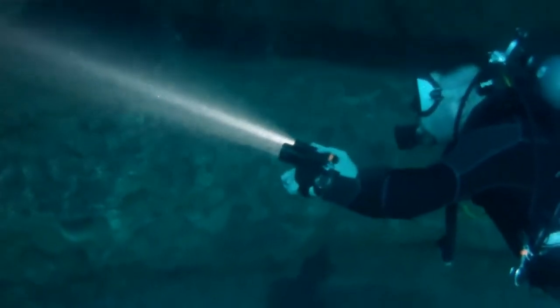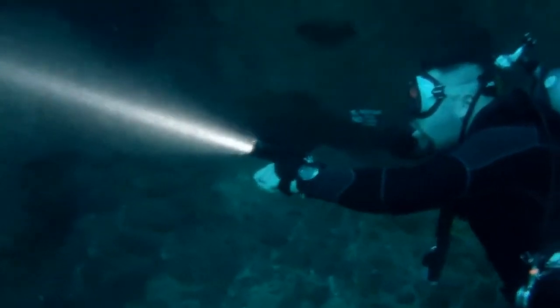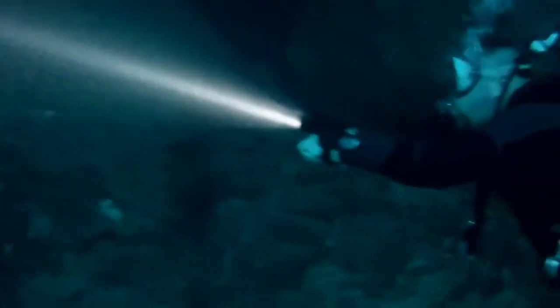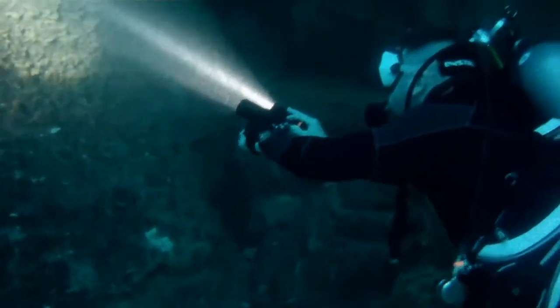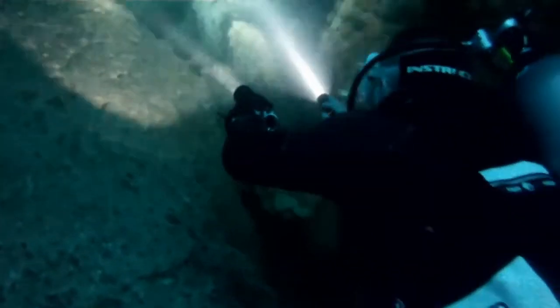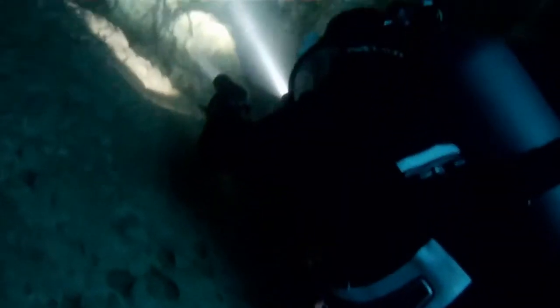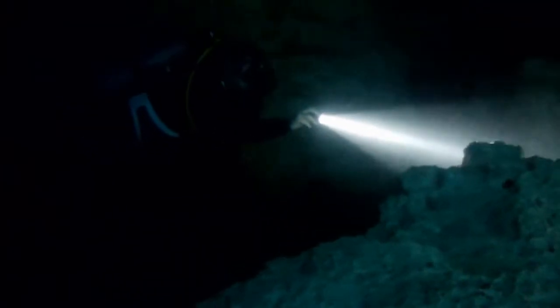I'm comparing this light to my primary light, also a thousand-lumen light, so the Orca Torch is slightly more powerful at 1,050 lumens. The comparison shows the difference in beam angles — my other light is more of a flood/spot beam, while the Orca Torch is primarily a spot beam at five degrees. With both lights fully charged, the Orca Torch is absolutely drowning out the other light. It's almost like carrying a lightsaber underwater — a very strong, powerful light that cuts through even crystal clear water.